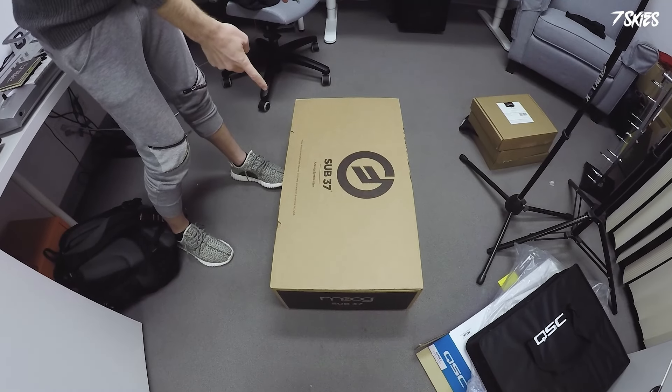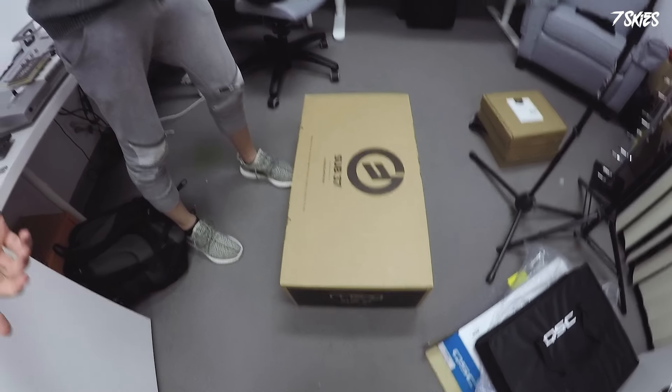What's up everyone? David7Skies here, and today we're gonna do something I've never done before — it's gonna be pretty exciting. A lot of you aren't gonna love it, because today we have a Moog Sub 37 and we're gonna unbox this beast. Let's go see what's inside.